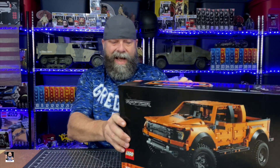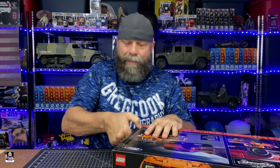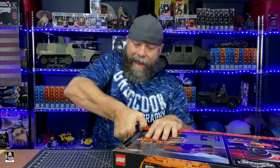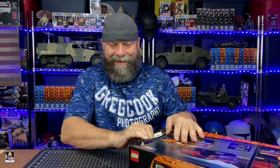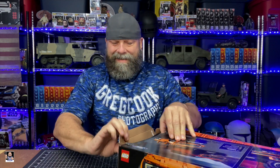Enough chit chat. Let's get the box open because this will be a lot of time lapse. This is a big one — let's get all the goodies out.